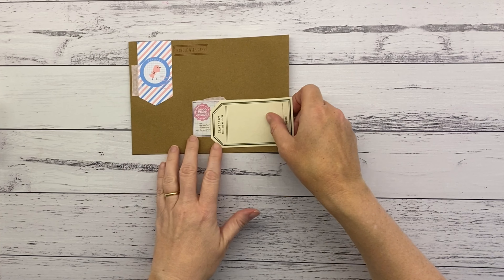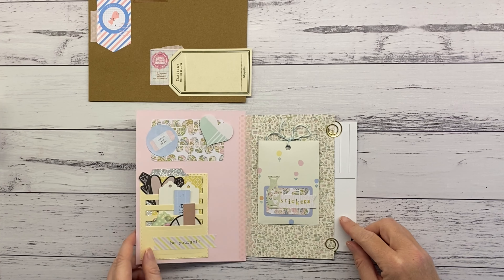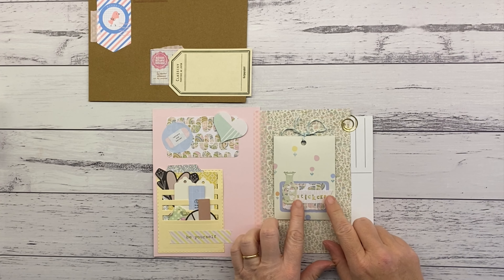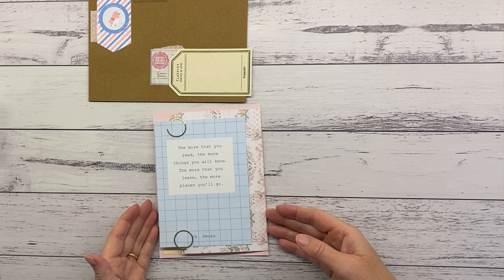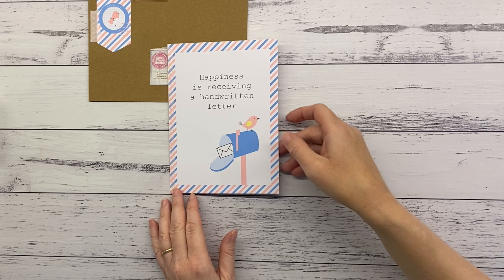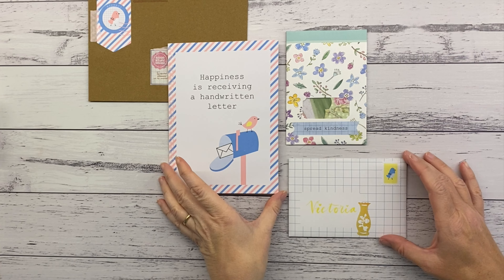The next one is a happy mail themed happy mail. I used mostly cutouts and things from a Kiki K book I have — it's got all sorts of fun things like 'letters are better' and 'send more mail' and that kind of stuff. I pieced together some of the postcards from that booklet and other things, held together with paper clips to keep it nice and flat. There's also a little seed packet with some die cuts inside. That one went to Victoria, who also watches my channel sometimes.